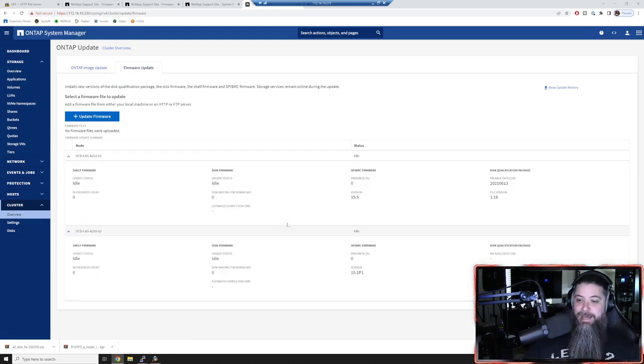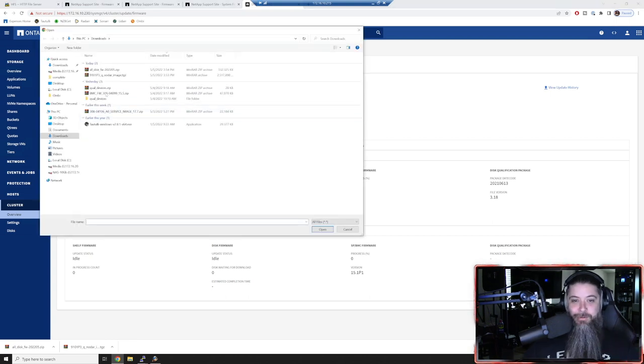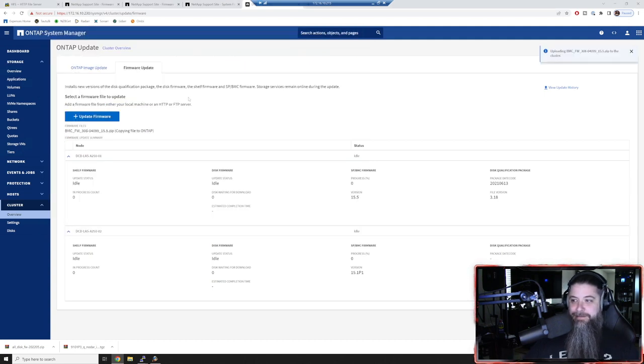Now that we have this, I can show you that node one looks completely updated. We have no disk qualification package on node two. The SP and firmware for node one has been updated but node two has not. We're going to click 'update firmware from local client' and choose our BMC firmware package - right here. We'll upload that and it's uploading - copying files. We'll let it update.